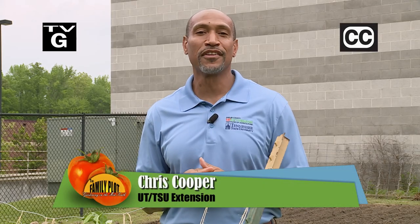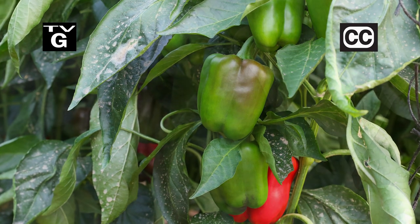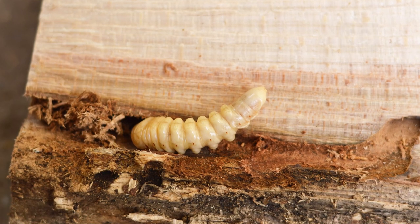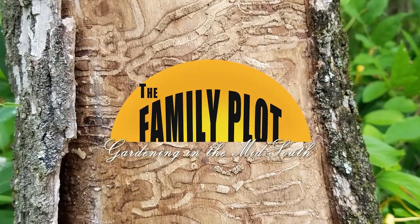Hi, thanks for joining us for The Family Plot, Gardening in the Mid-South. I'm Chris Cooper. Peppers at the store are so expensive, but they are easy to grow in your garden. Today we are planting some. Also, tree borers can be devastating, and they are hard to detect until it's too late. That's just ahead on The Family Plot, Gardening in the Mid-South.